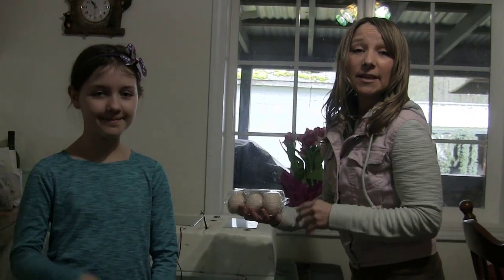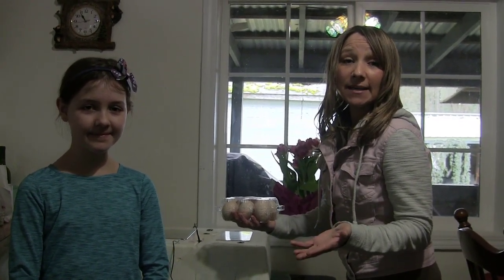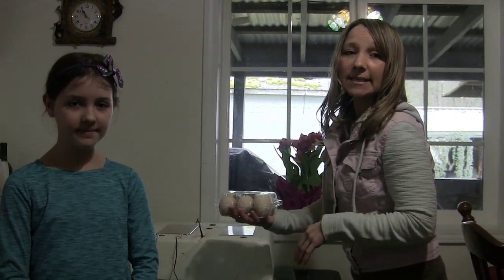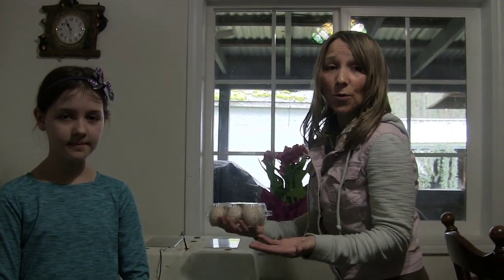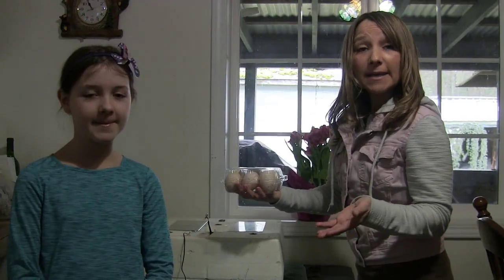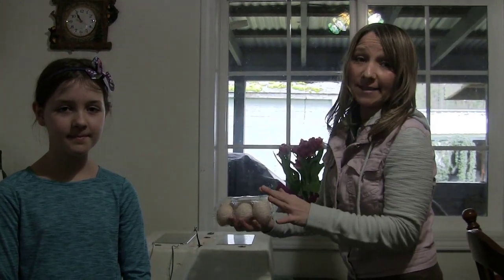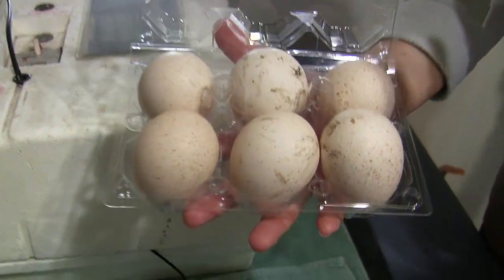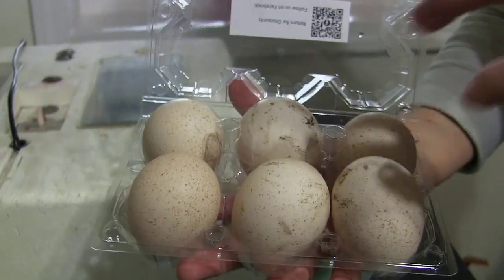We're getting ready to put these in our incubator. Our temp has been fluctuating between 98.7 up to about 99.9. For these guys I want it to hang around 99.5. Those little fluctuations are okay and they're going to do just fine. My humidity has been hanging right around 55 up to about 59 percent, so once again this is perfect for these guys. Just remember prior to touching these, you want to make sure your hands are nice and clean and dry to prevent any bacteria getting on the egg or seeping through.